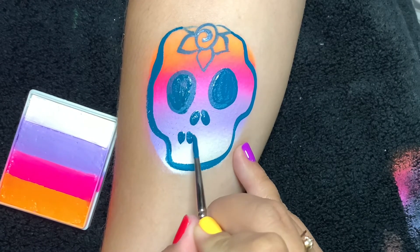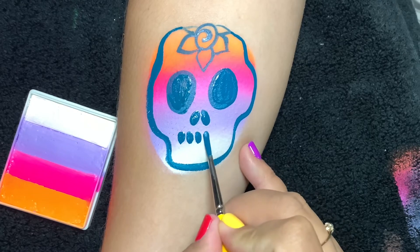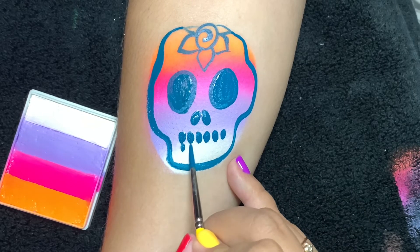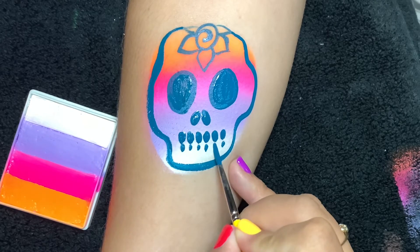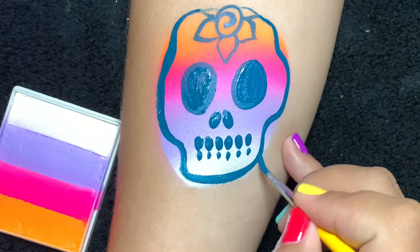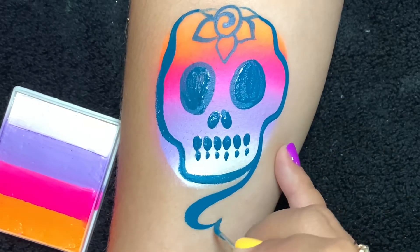I've reloaded and I'm gonna stamp the tip of my brush to create the teeth. The bottom row I decided to make slightly smaller just to give it a little bit of definition.